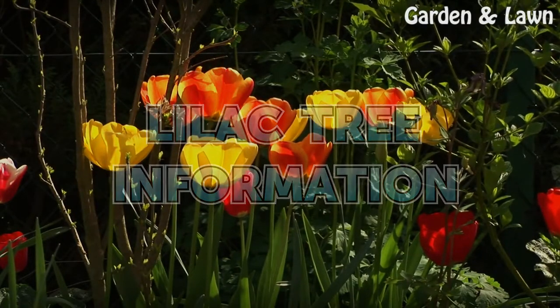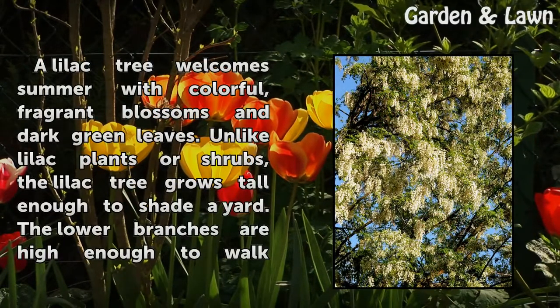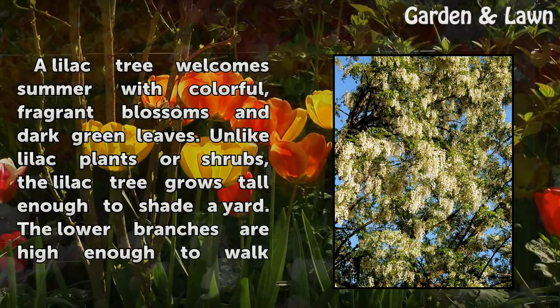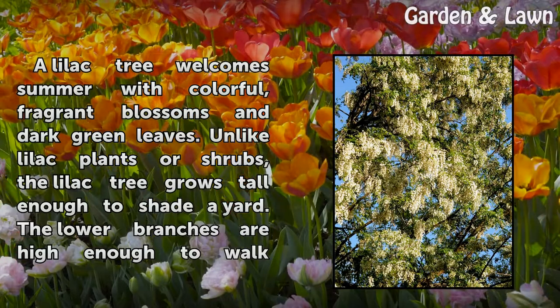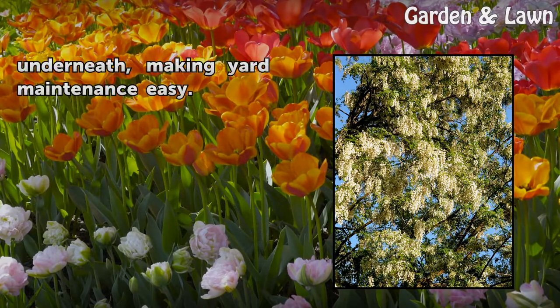A lilac tree welcomes summer with colorful, fragrant blossoms and dark green leaves. Unlike lilac plants or shrubs, the lilac tree grows tall enough to shade a yard. The lower branches are high enough to walk underneath, making yard maintenance easy.